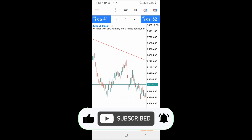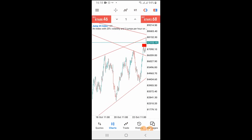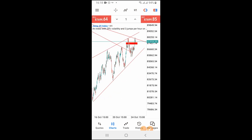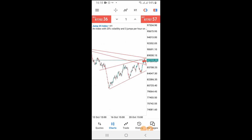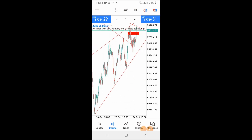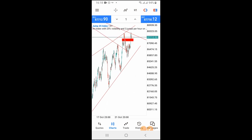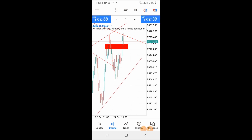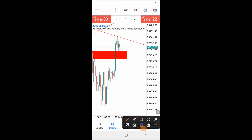Now if I go to the one-hour time frame, you can see more clearly what I'm saying. For you to get the perfect direction of any pair you are analyzing, you just have to zoom out completely. You can see different trend lines here on my chart, and this trend line you are seeing here is exactly what I told you I'm waiting for. Look at it — you can see clearly when you zoom out that the market is currently at this place, and you can see how many times the market has rejected at this particular place.